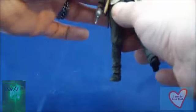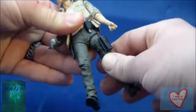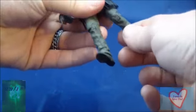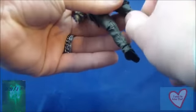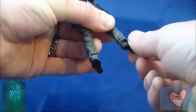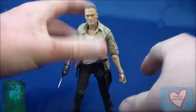He does not have any sort of ab crunch or waist twist articulation. His legs move really awkwardly out — I don't know why they made that odd cut of articulation there. His knees have a knee cut and knee swivel. He also has ankle cut and ankle swivel articulation. You can get some pretty nice poses out of this guy and the articulation is fairly decent for what you get.